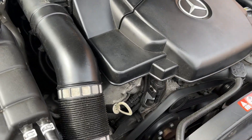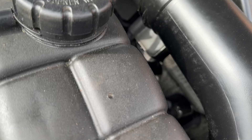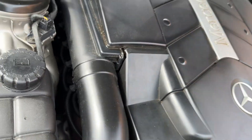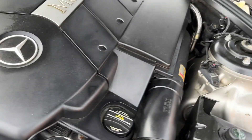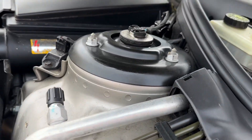Hello, BAT. A member asked for a cold start video. I have my hand, my fingers, if you can see, on the exhaust manifold. It's been parked here for about three days, so it's nice and cold.